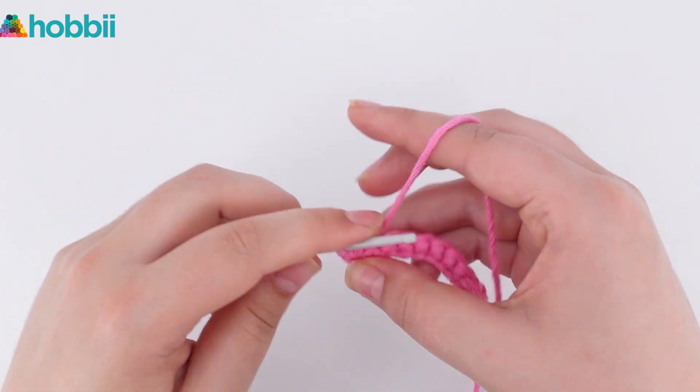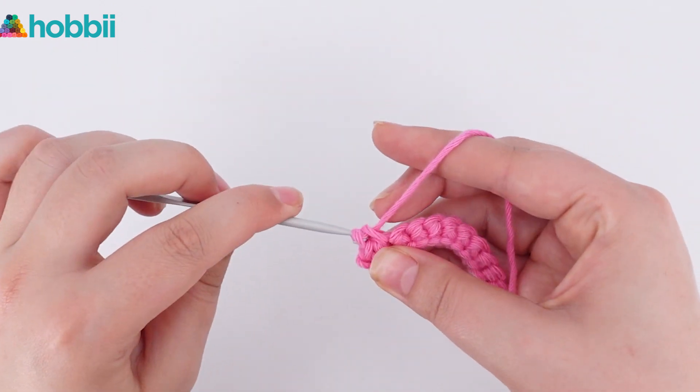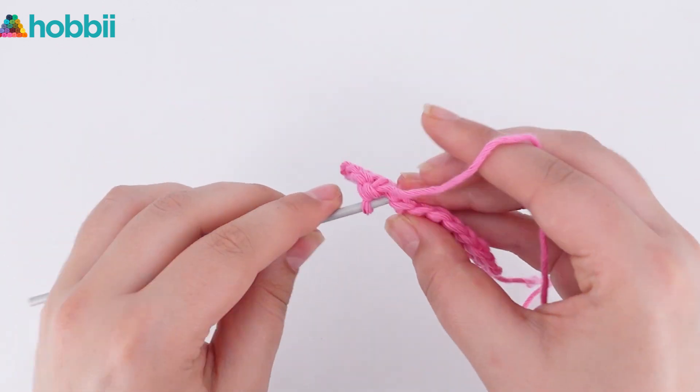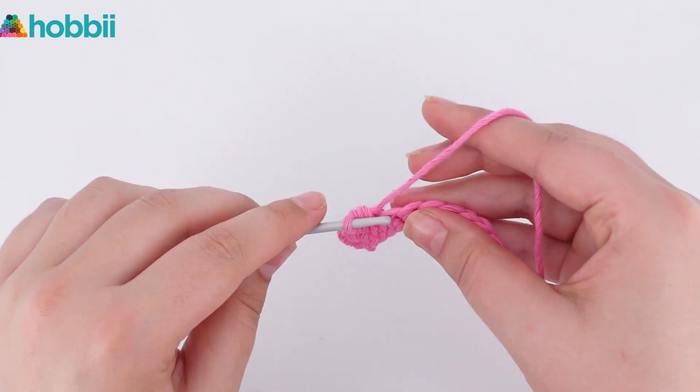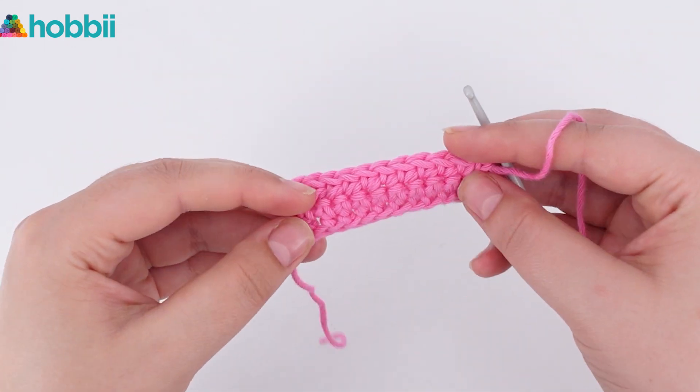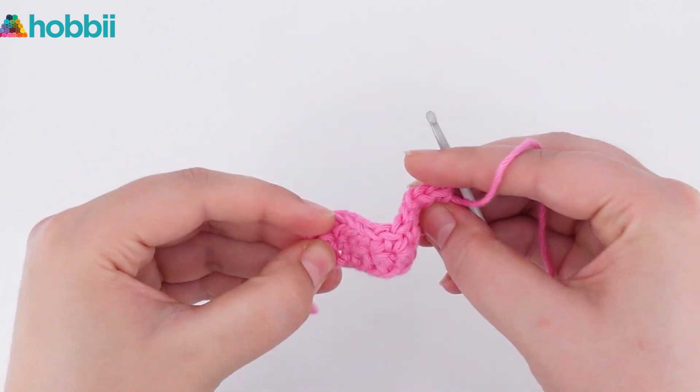This technique works with double crochets and half double crochets as well. Let me know in a comment below if you would like a video showing you how to do just that. Another perk is that foundation stitches are much more elastic than a regular chain.